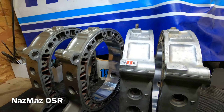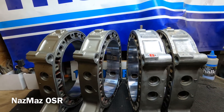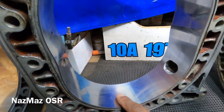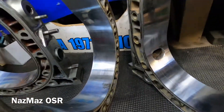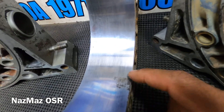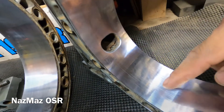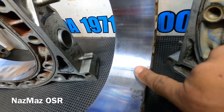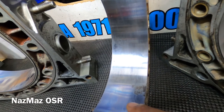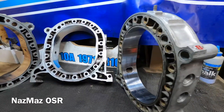Right off the bat, I've got some bad news on the 10A build - real bad news. The first thing I look at is the chrome. You obviously want to make sure there's no chrome missing, any chipping, or any harsh deep gouges on the chrome. As you can see, this one has it on the compression side - it's pretty much gone. Always check the compression side first. If this was on the exhaust side I wouldn't really worry about it, but on the compression side this is definitely a no-go. I would not reuse that.